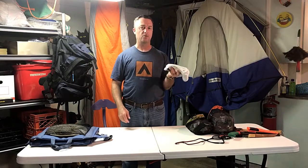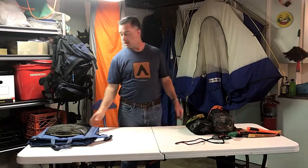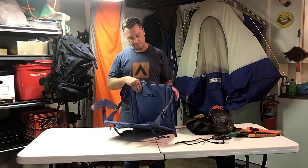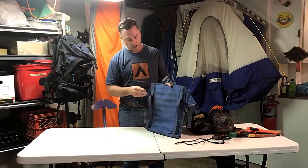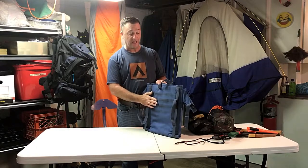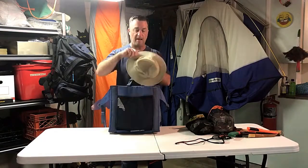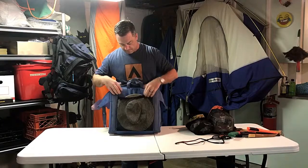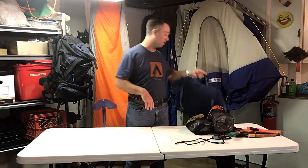I just wear regular crew athletic socks — I can't bring myself to buy $20 socks. The seat I just bought is made by Alps; it clips to the canoe seat and I was also able to use it as a camp chair. It's got a mesh pocket where I keep my hat and sometimes the map, plus a handle. Can you get a better seat? Yes. But did this work? Yes, and I'm going to keep using it.